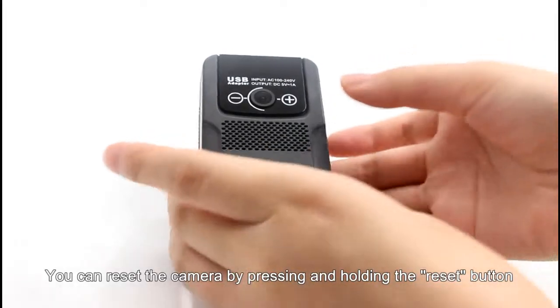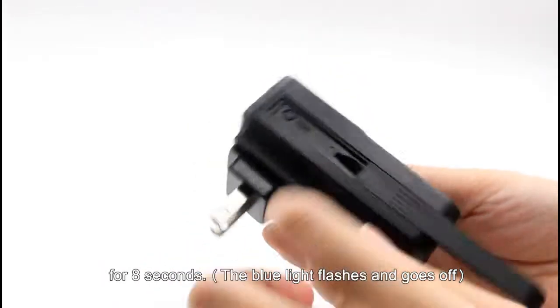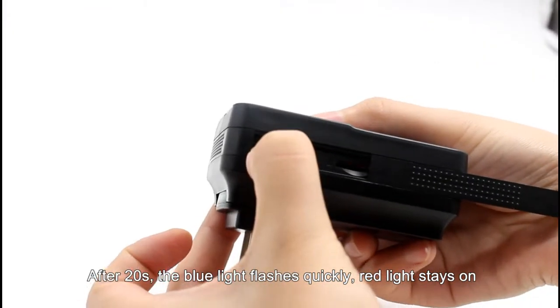You can reset the camera by pressing and holding the reset button for 8 seconds until the blue light goes off. After about 20 seconds, the blue light flashes slowly and the red light stays on.